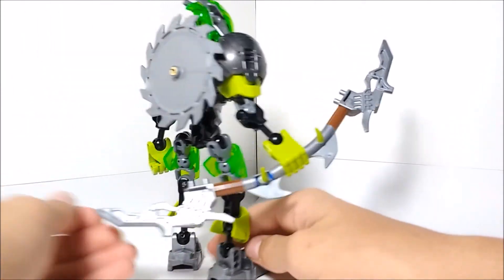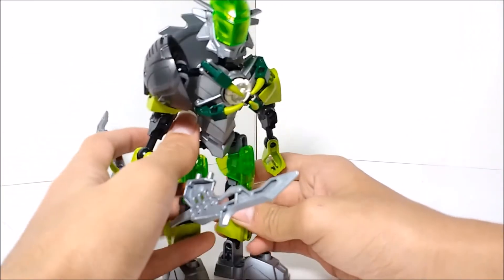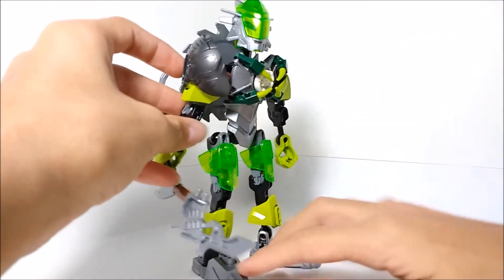That's really it in terms of new pieces, colors, and all that. Not a whole lot to her, but for a figure I think she's pretty great for what she is, and I think it really represents her very well.